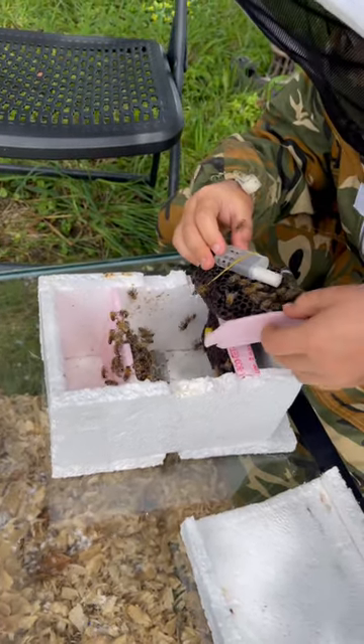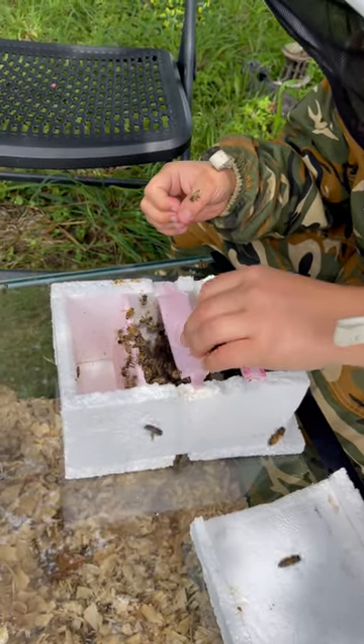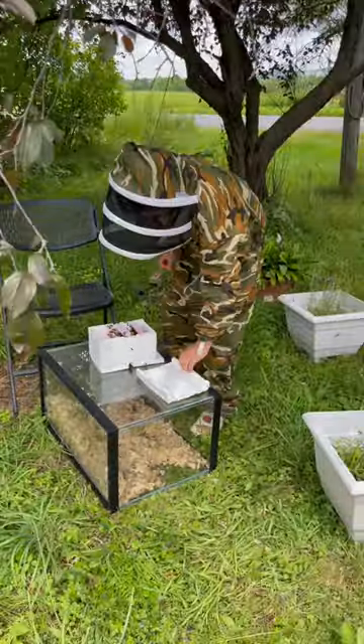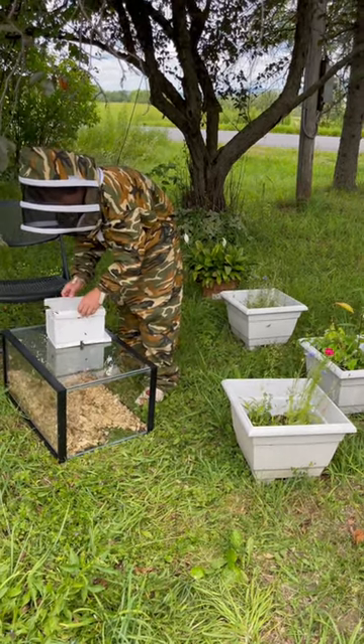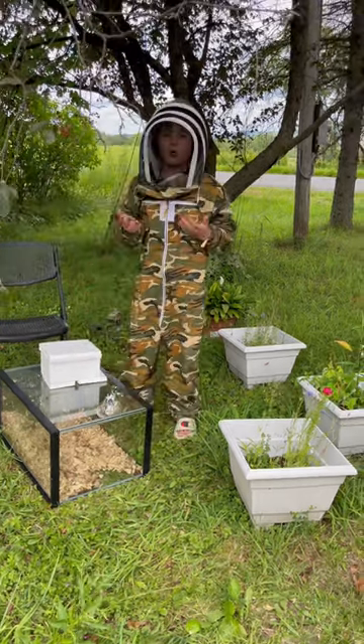There's a bee on me. After a new queen, the bees become all aggressive — they're supposed to become aggressive. At first they were so unaggressive, but now they're trying to sting me a little.